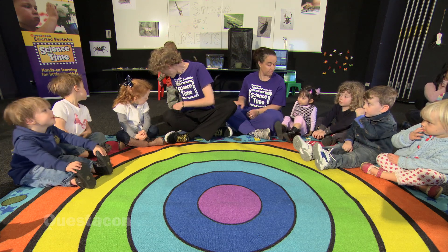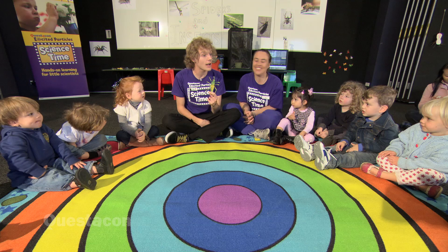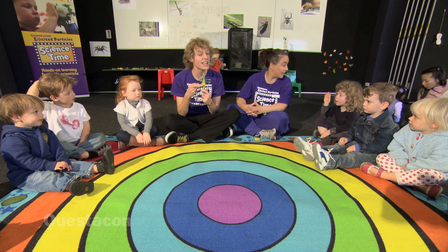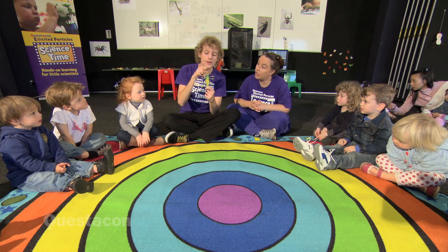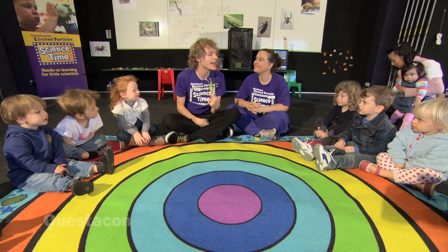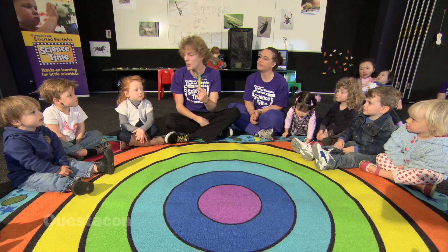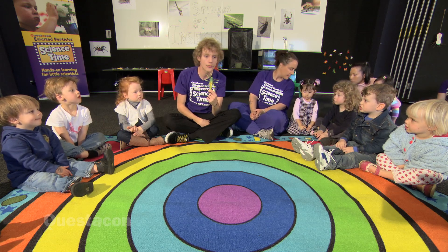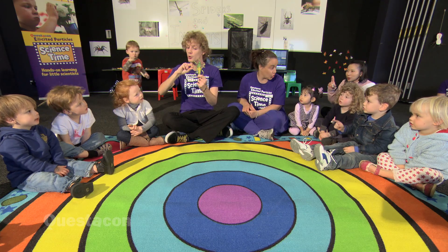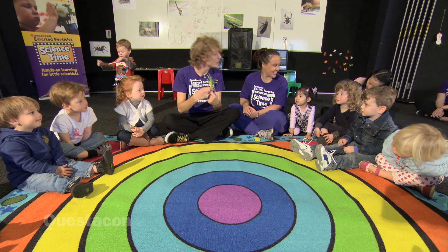I've actually got a pretend insect here. We're going to have a look at this insect. What is this insect? It's a grasshopper. Has anyone ever seen a grasshopper before? And what colour is this grasshopper? It's green. Now, we've got some things on this grasshopper's head — does anyone know what they're called? Antenna. Antennas are a little bit like insects' hands; it uses its antennas to feel with, like we use our hands. How many legs do you think this grasshopper has? Let's count them all together: one, two, three, four, five, six. Six legs on our grasshopper!